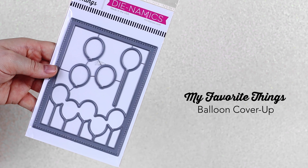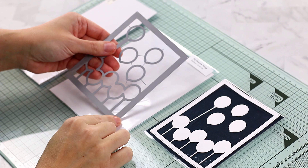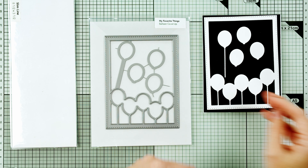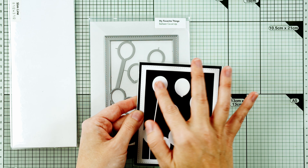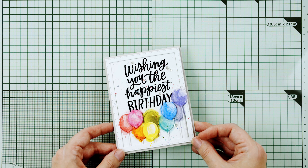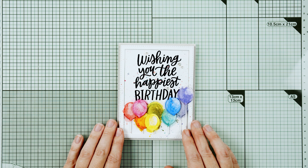I hope you guys like balloons because this release is full of them and I couldn't be happier about it. Balloon Cover-Up is not like your typical cover-up dynamics — it's not one piece. It's actually five pieces and it could take up an entire card front. As a self-professed balloon addict, I could not help but love this die set. I needed to play with it right away so I do have a sample for you. You could have balloons floating with a shaker card behind it — wouldn't that be fabulous? I used the Balloon Cover-Up die with watercolor cardstock, cut it several times, stacking and layering it together with a strong adhesive, and then I just watercolored directly on the panel to create this background.